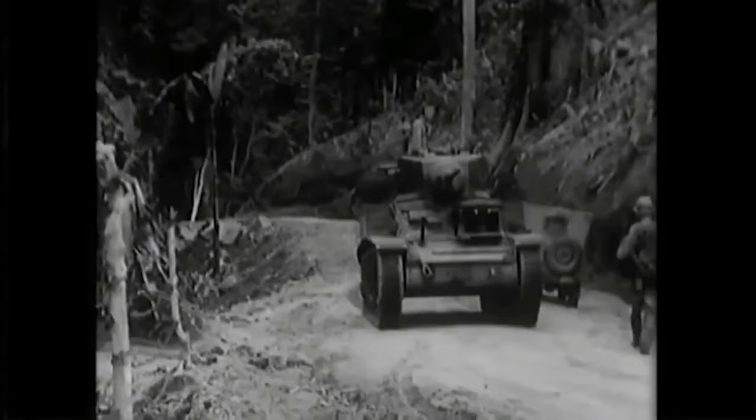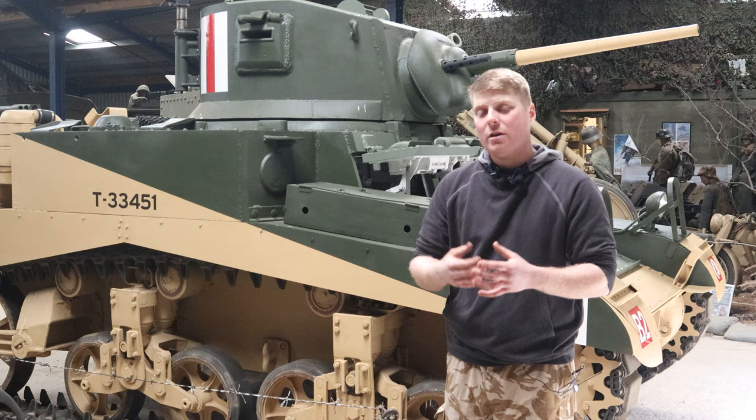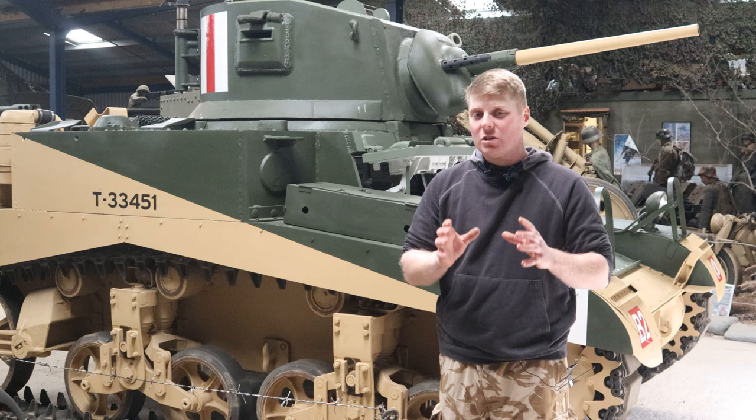So, the M3 Stuart. This was originally created by the Americans in 1940, but it didn't actually see service until 1941, where it was used in the North African campaigns. They needed something a little bit better than the M2 light tank, which was becoming obsolete. And for the first couple years of the war, this M3 Stuart was actually a very good vehicle. They did later upgrade it to an M5, but for the time period, especially in the desert, this wasn't too bad at all.